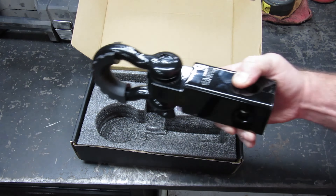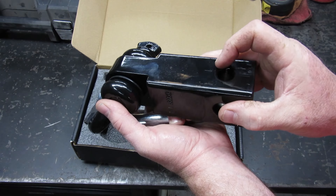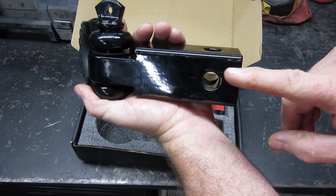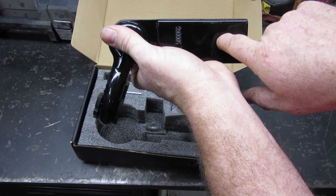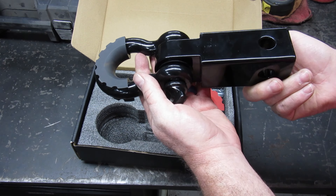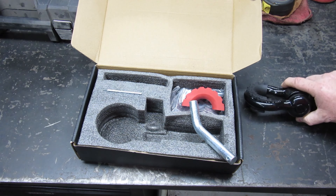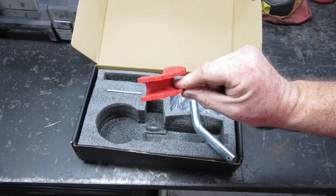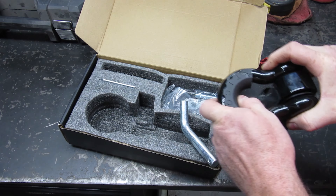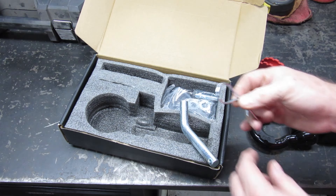This one comes with a shackle-type hitch mechanism that goes into your receiver. Something I did like about this, that even some of the more expensive ones didn't have, was that you can put it through this way or this way — so you can have it in your hitch either direction. There were all kinds of colors and stuff; I chose black, and it does have a red one that can be swapped out.